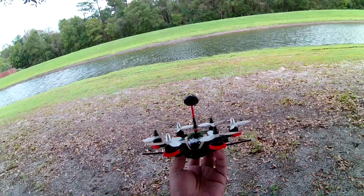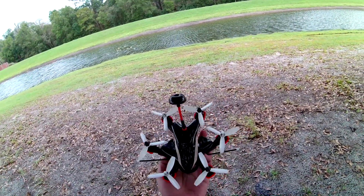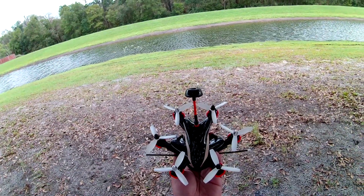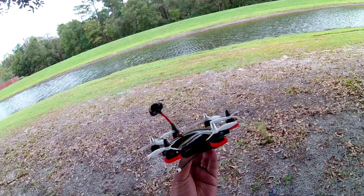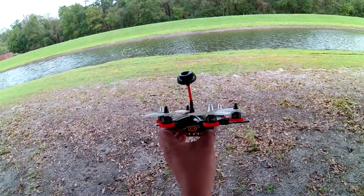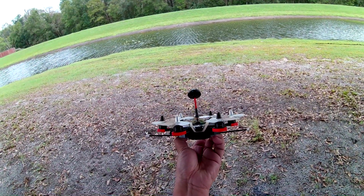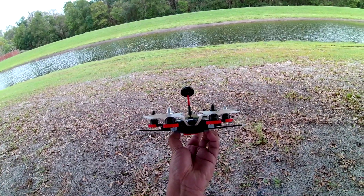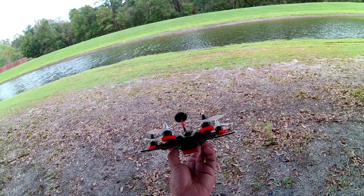It has tri-props made by Rotor X, the RX 3040T — actually the best props you can get for micros in a three-inch prop configuration. Running at 200 milliwatts VTX on five volts, with a 170-degree camera. It's a very wide field of view, but I like that because it gives you a sense of speed. Running at 170 degrees, I can see more on a wider field of view.